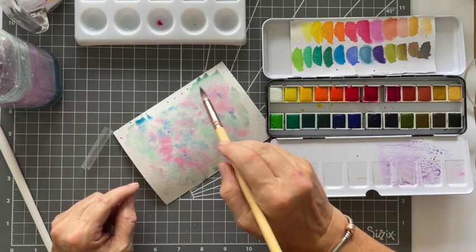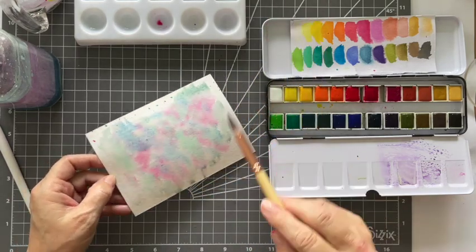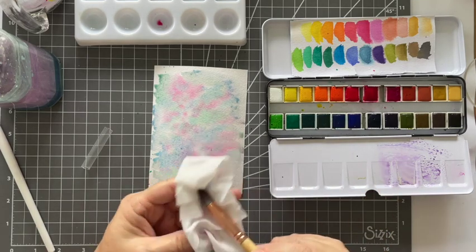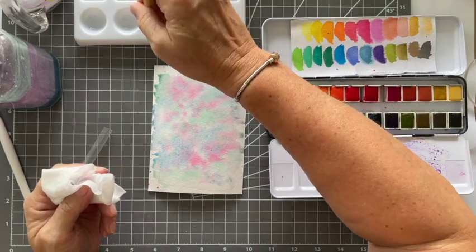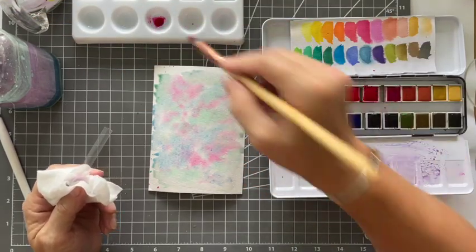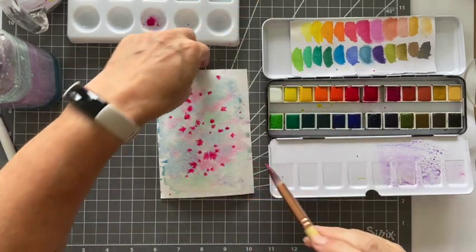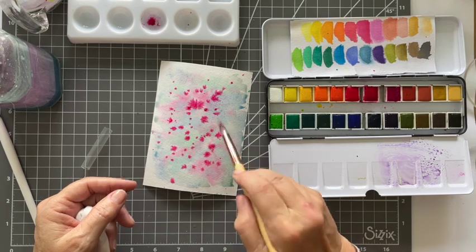I'm just adding a bit of blue — some might call it teal. One thing to know is these dry lighter, so you're putting it on thinking it looks okay, but just bear in mind they are going to dry lighter. I love this pink — I absolutely adore this pink — so I'm picking more of that up and going to splat again. I keep two jugs of water by me, which was a tip from Linda Brown: one is to clean my brush out, and the other is for clean water when I need to add more.